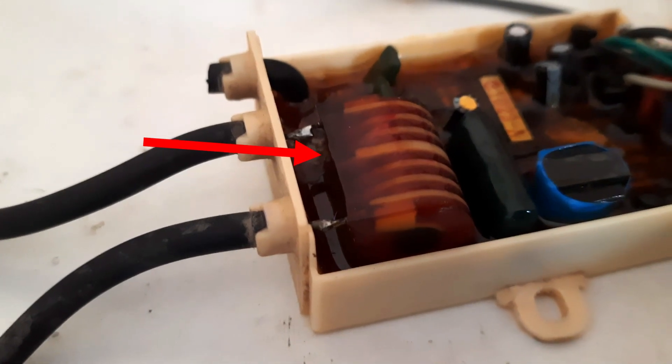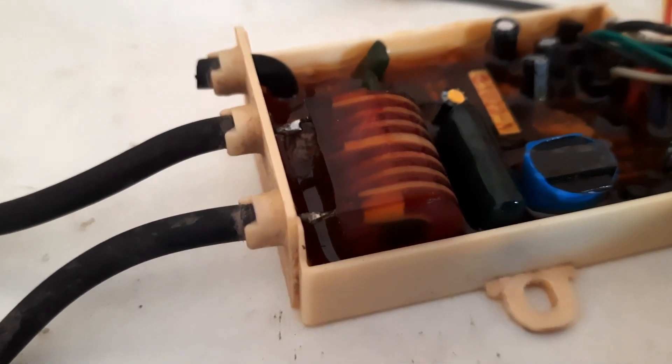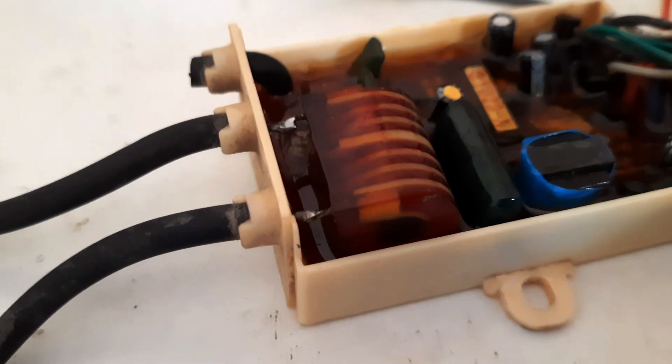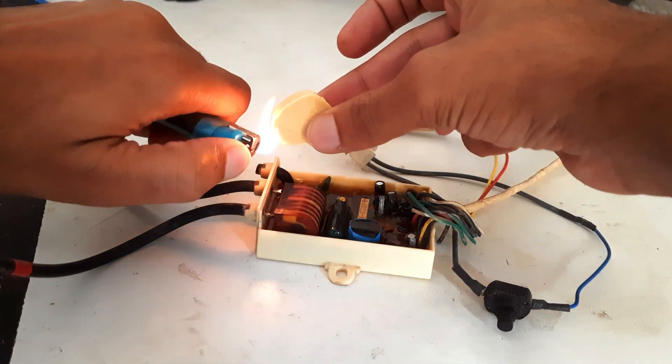To fix this issue I am going to fill the gap with wax, as wax is more resistive than air, so the spark will not jump through the contacts.